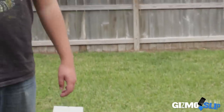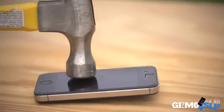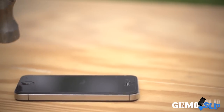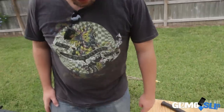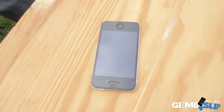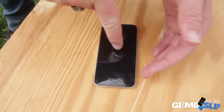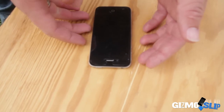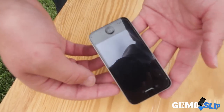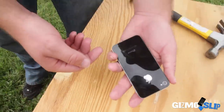It's okay. How is it okay? I hit that pretty hard. I can see the hammer indent in the plastic, but the phone is actually completely okay as far as I can see. Impressive.